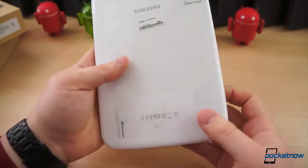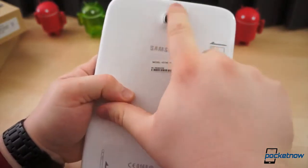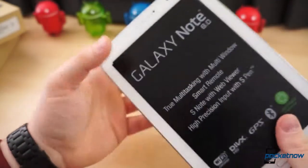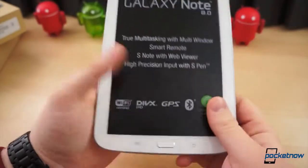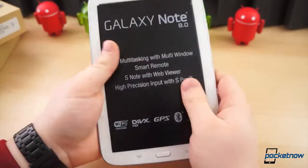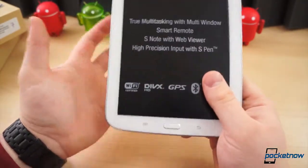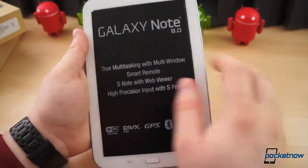Nothing terribly interesting about the design — it's nothing new, something we've seen before. This is the 5-megapixel camera on the back, which has a little hump — a little disturbing considering this is a tablet; why do you need such a big hump for a camera? The device itself is fairly weighty but not too heavy — it's 338 grams, which is just two grams heavier than the Nexus 7, so they make good use of the weight.